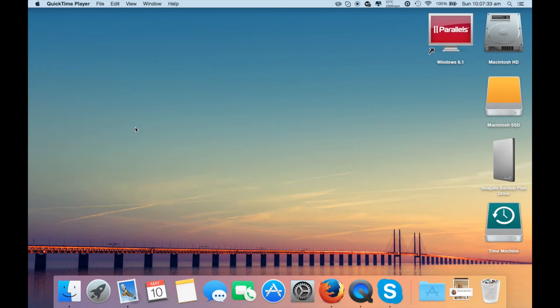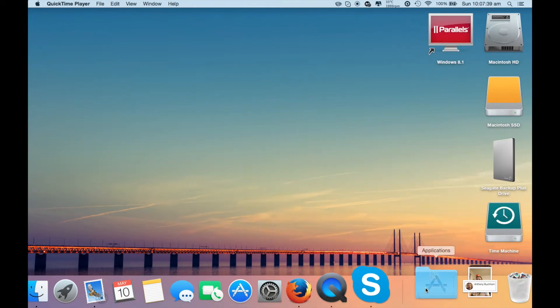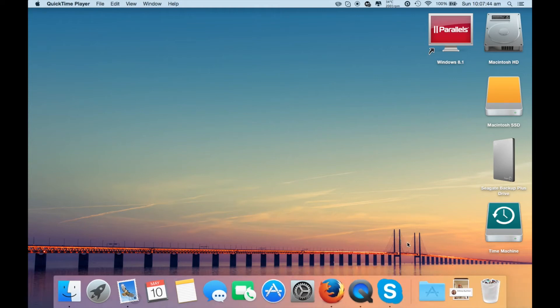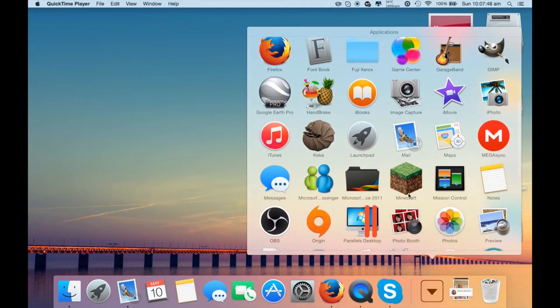So here we are on the computer. What we're going to do is start with the first test. The first test is to open iTunes. So if we head down to the applications menu and select iTunes, we're going to see how long it takes to open.